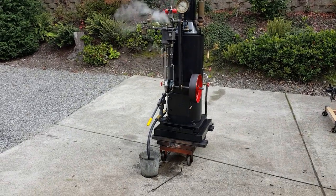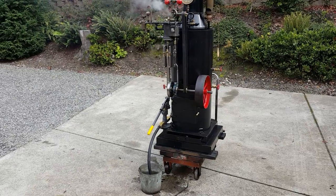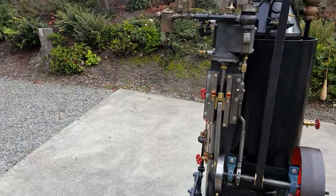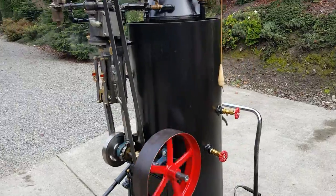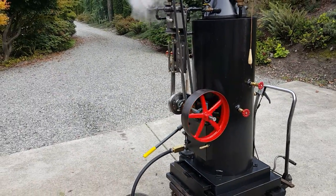Here's my next engine and boiler. It's a 3 to 4 horsepower engine bolted onto the side of one of my 18 inch boilers. It's got 22 three-quarter copper tubes inside of it, rolled in.